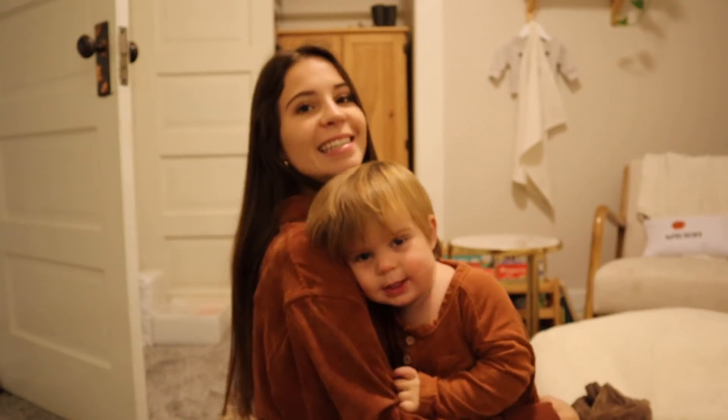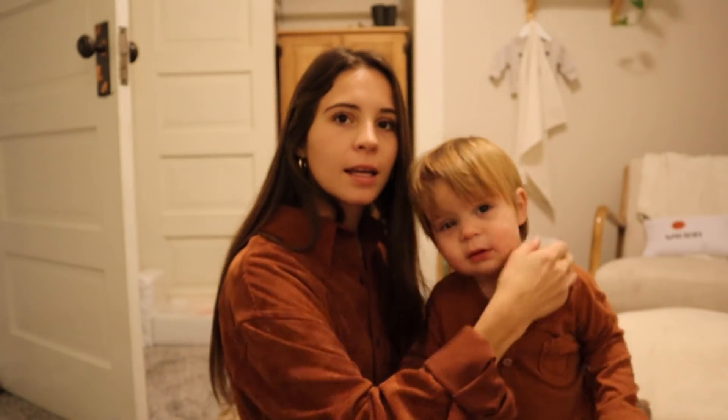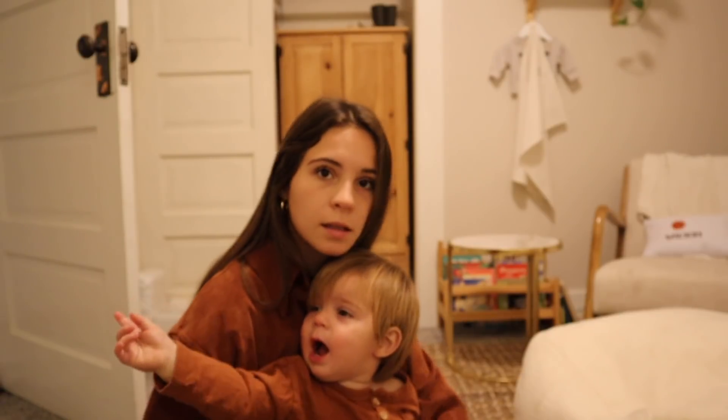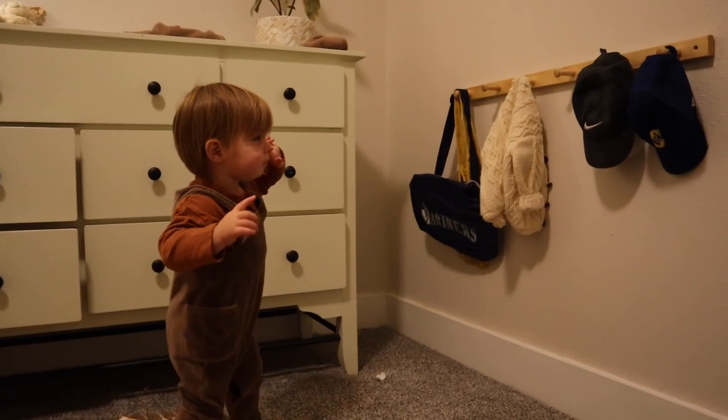Do you see yourself? Can you say hi? I need a haircut. Let's see — do you see your hats? You want your hats? Get your hat.